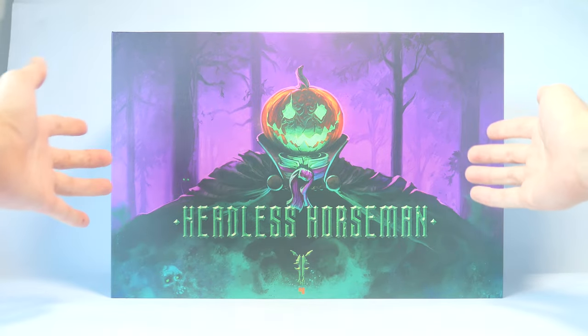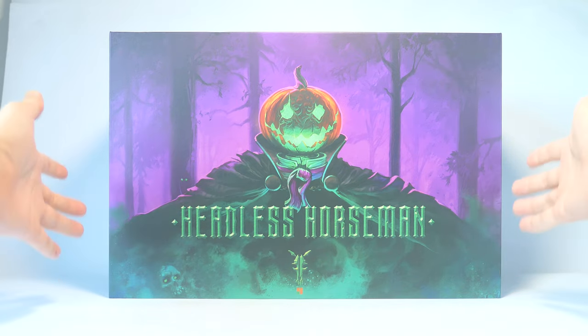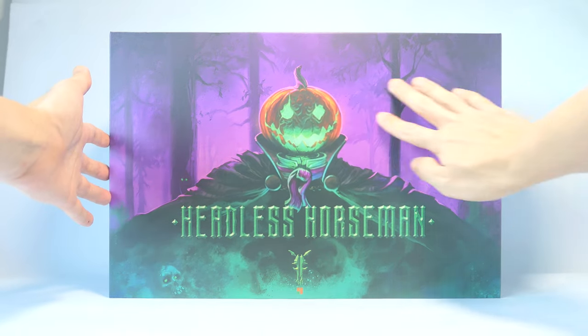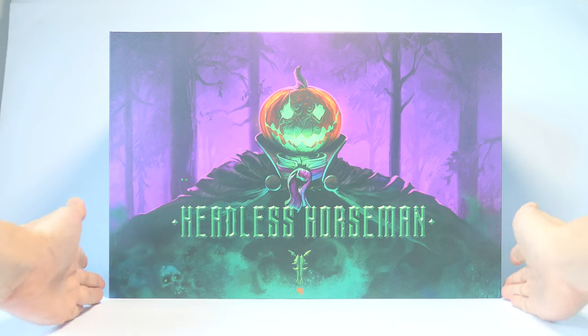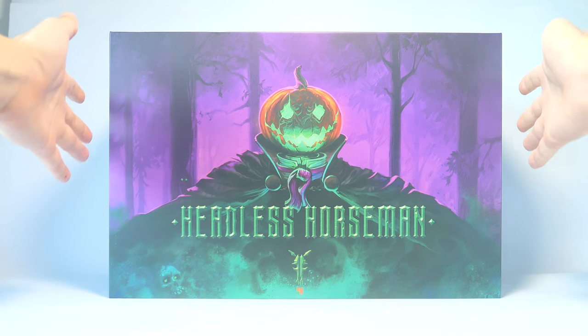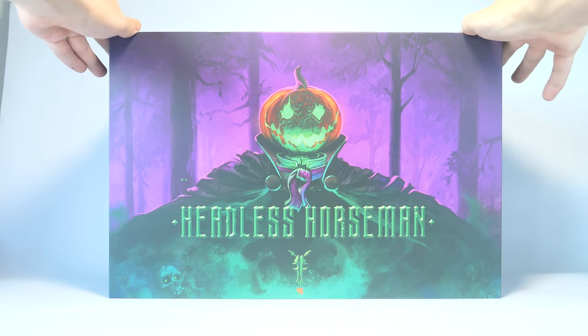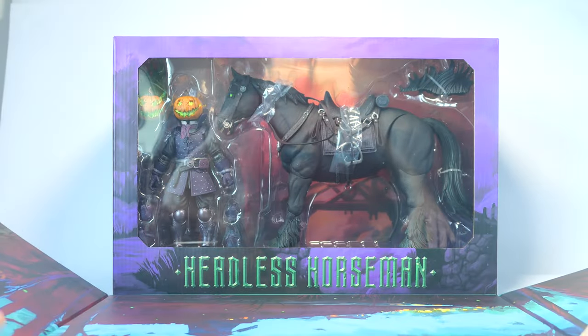The box art is also changed slightly to reflect the new colors. Compared to the old figure, this one's box has the same design but this time with a flat or matte finish compared to the glossy one on the original, and of course now there's more greens and purples in the box art. Just like the original, this one also comes with a magnetic cover that you can pull off from the side and the front to reveal the figure behind.